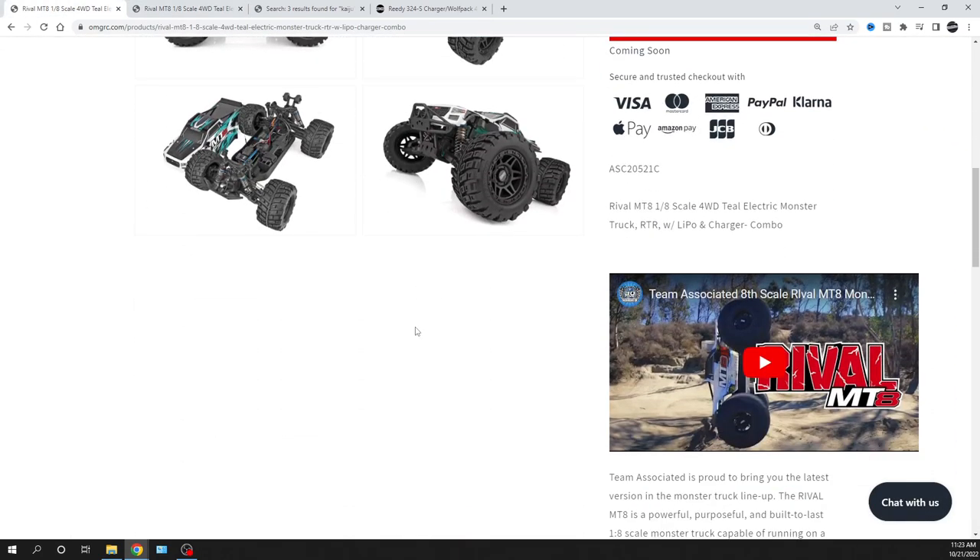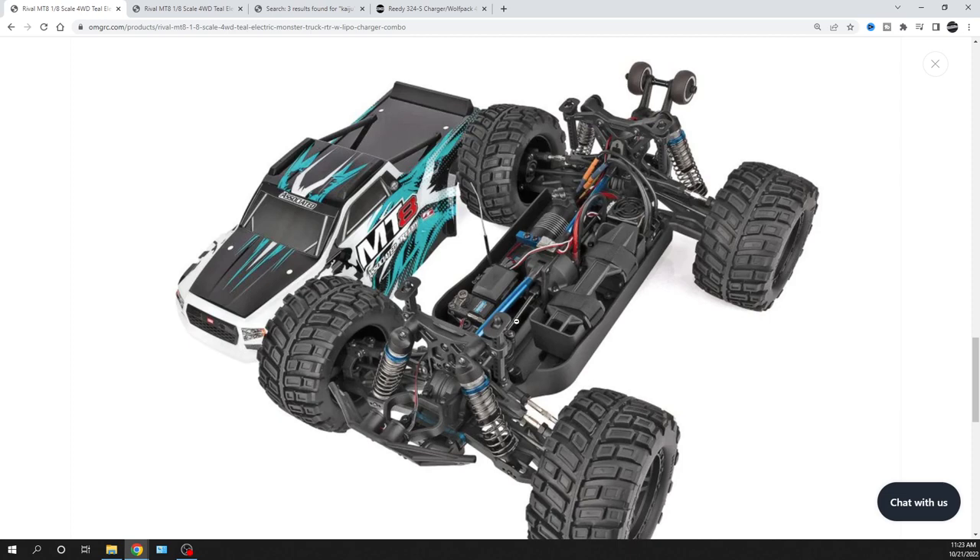Skimming over the Rival — there are plenty of videos out there, it's not a brand new vehicle, it's been out for a little bit. It does have an upper chassis brace, aluminum driveline, metal gear servo, independent suspension, and it's a 1/8 scale four-wheel drive. I also looked at some wheelie bar comparisons and talked to a couple of vendors including Redcat — they have a pretty similar chassis layout.